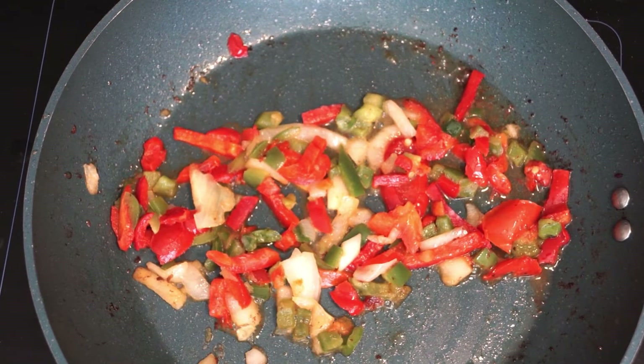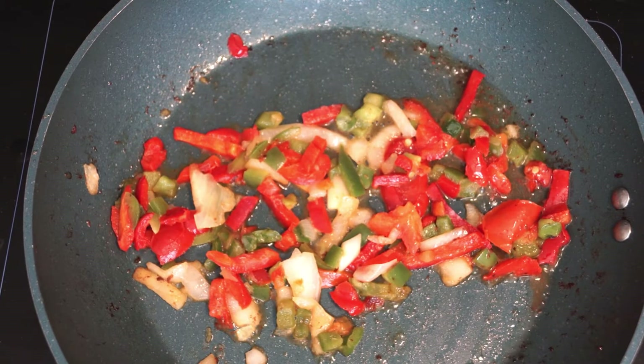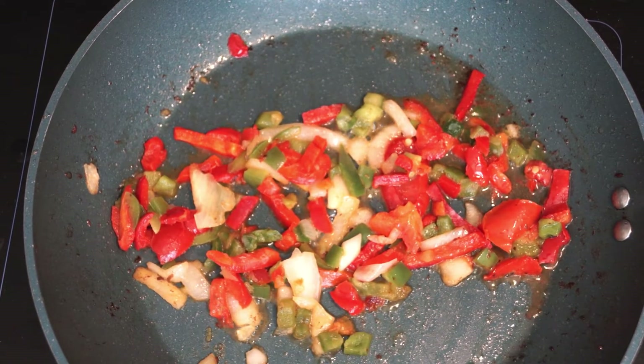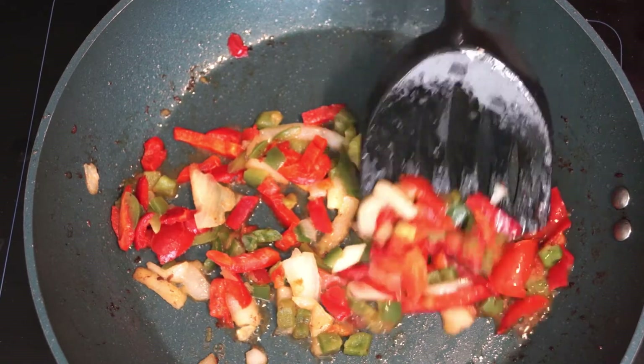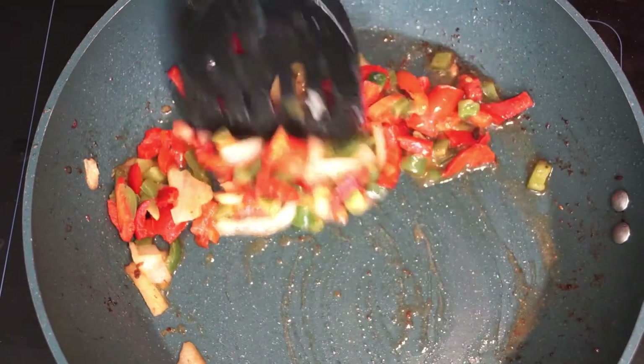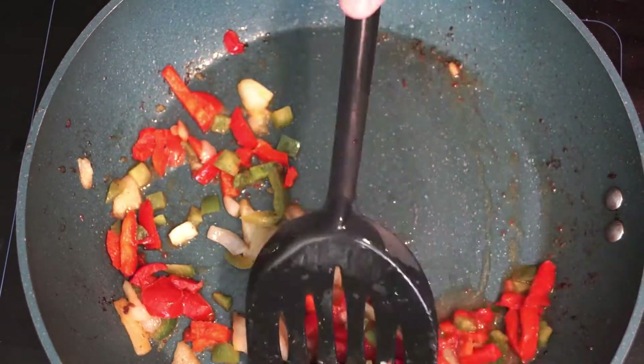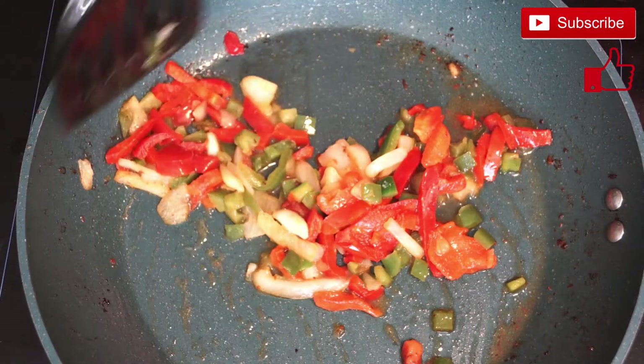The best thing about using bell peppers in this recipe is it makes the food look so good with all the colors — having that splash of red and green with the egg and potatoes is really cool to see. It looks good and smells great when it's cooking.